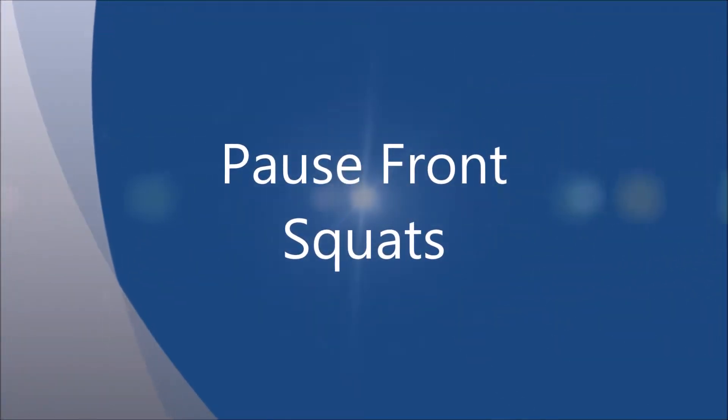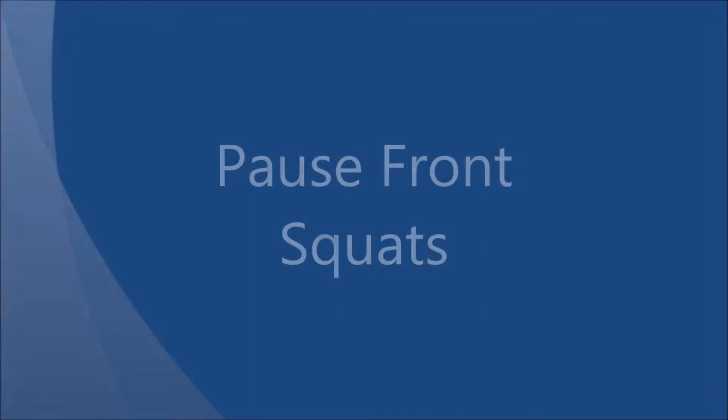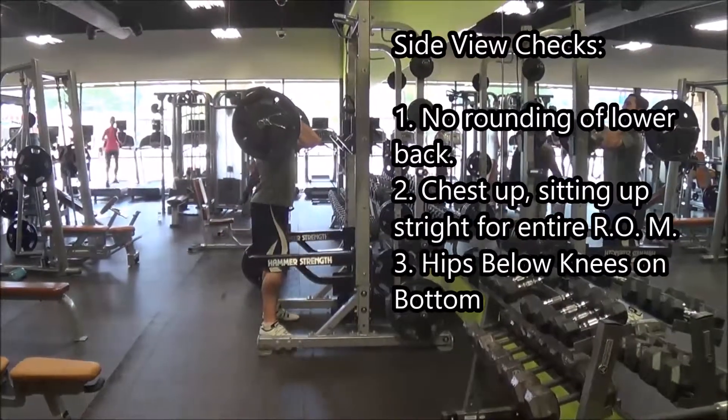Let's go over pause rep front squats. This is just a regular squat where you're holding the bar in a front rack position, sink down to the bottom, and then you count over five — however long you want to hold that bottom position for.